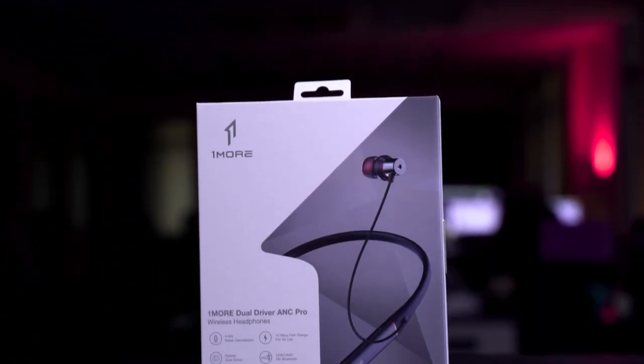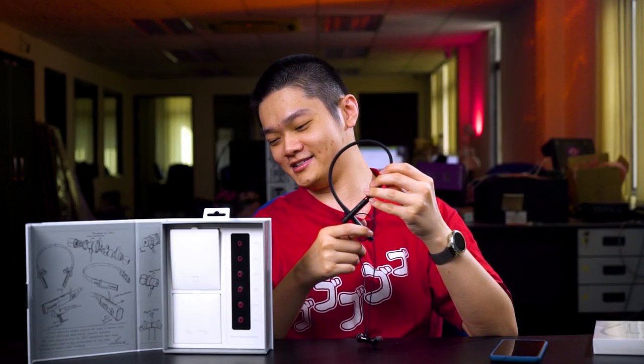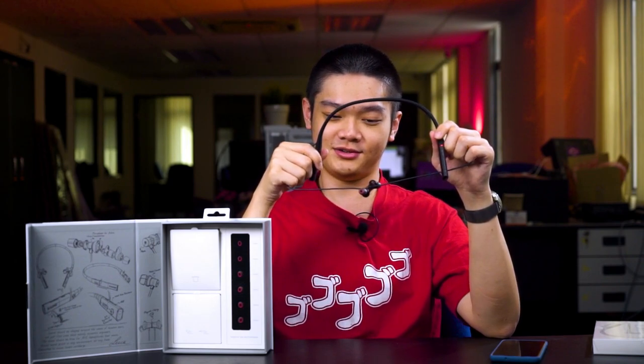What we have for you today is the OneMore Dual Driver ANC Pro Wireless Headphones. They really need to fix their naming scheme because you can't just list a bunch of features as the product name. But either way, this is a neckband which actually does have quite a lot of interesting features and it sounds amazing as well. Let me share my experience with you after using this for quite a long time.